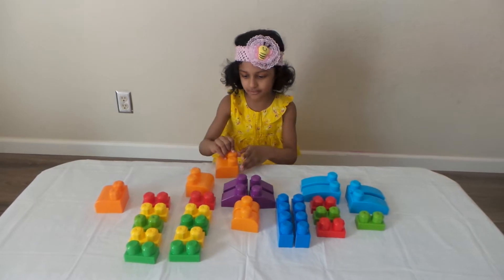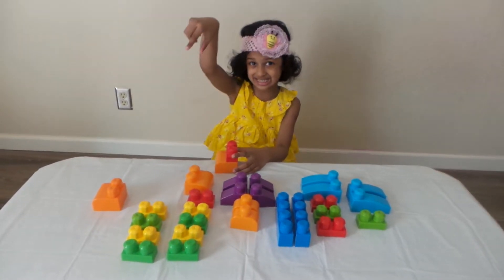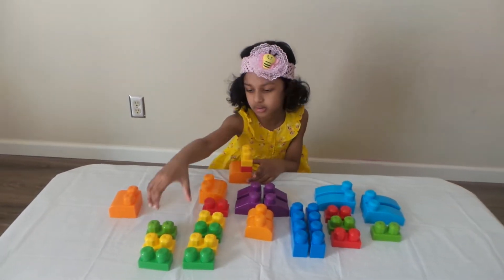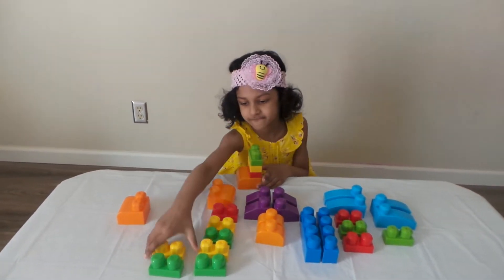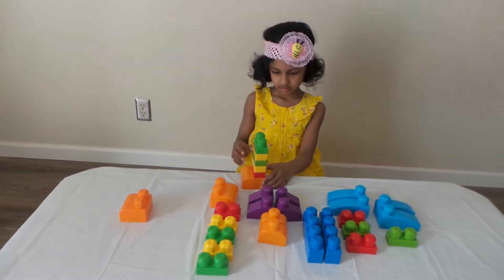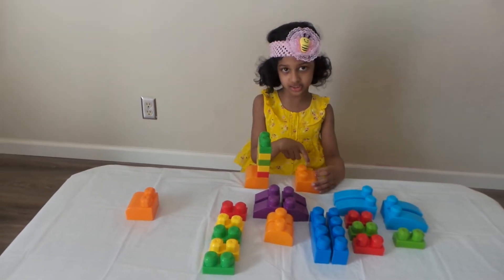First we need the feet. These are legs. How many? Five legs. One, two, three, four, five. And then one more feet. This is feet.